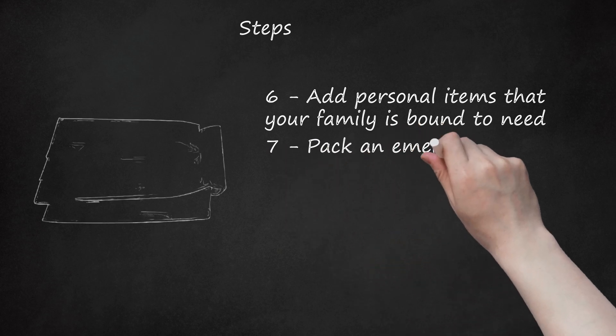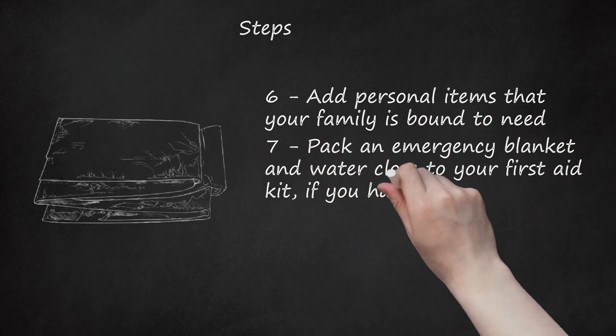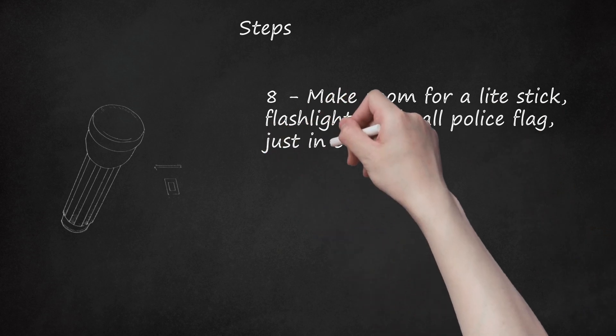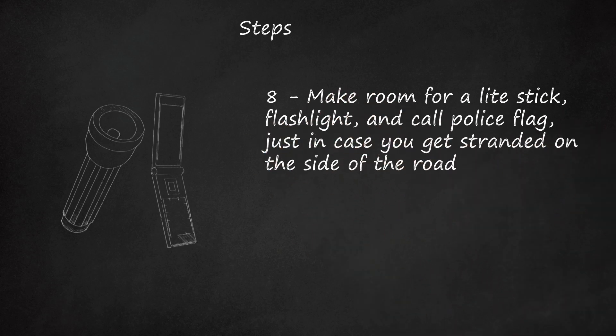Step 7: Pack an emergency blanket and water close to your first aid kit, if you have the room. Step 8: Make room for a light stick, flashlight, and a call police flag, just in case you get stranded on the side of the road. A prepaid emergency cell phone can also be included.